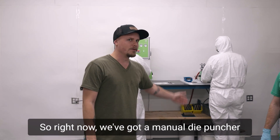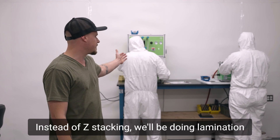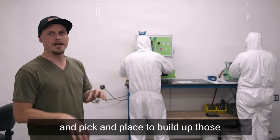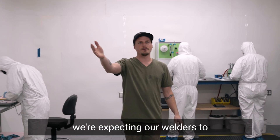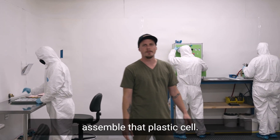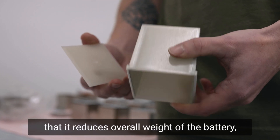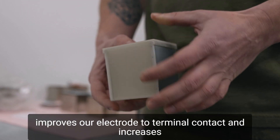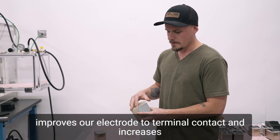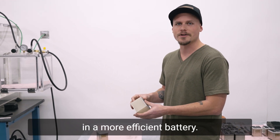Right now we've got a manual die puncher that we'll be replacing with an automated one. Instead of Z stacking, we'll be doing lamination and pick and place to build up those jelly rolls. On the back wall here, we're expecting our welders to assemble that plastic cell. The cool thing about this plastic cell is that it reduces overall weight of the battery, improves our electrode to terminal contact, and increases our jelly roll compression — all of which result in a more efficient battery.